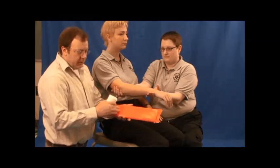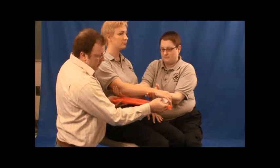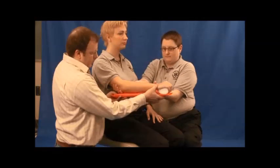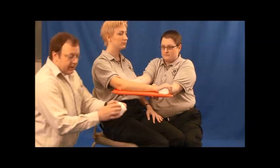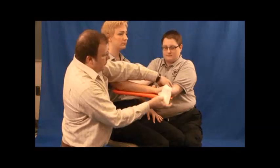Using a padded board splint, pad towards the patient's arm — can you stabilize the board please? We're going to use cling, wrapping from distal to proximal.